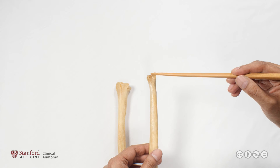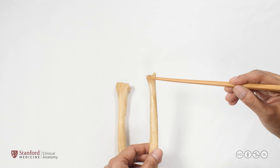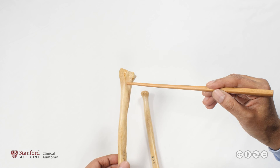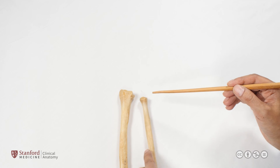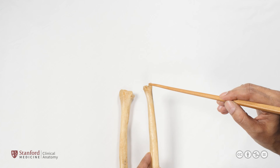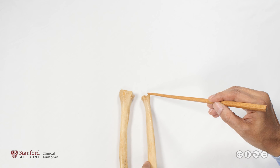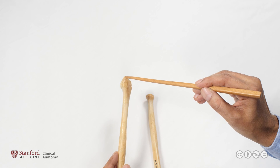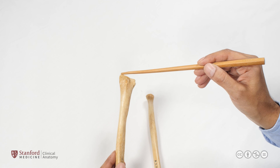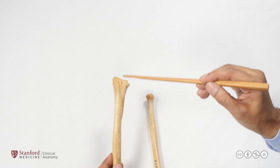Looking at the distal end of the ulna, there is a bony projection known as the ulnar styloid process — a site for ligament attachment that is easily palpable on clinical examination at the wrist. The distal end of the radius also has a styloid process, the radial styloid process, which is likewise easily palpable. There is also a small projection called Lister's tubercle, an important landmark for the extensor tendons crossing the wrist on their way to the dorsum of the hand.